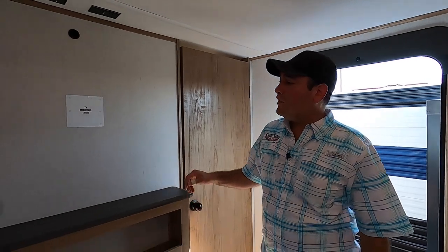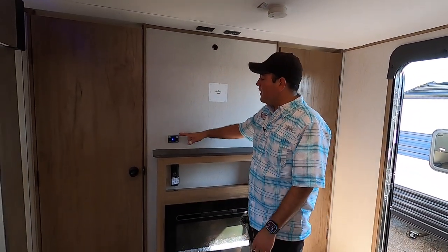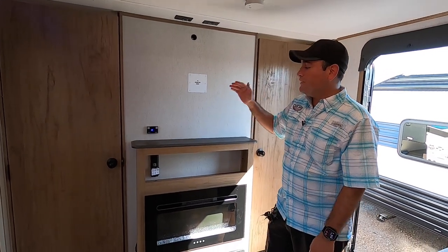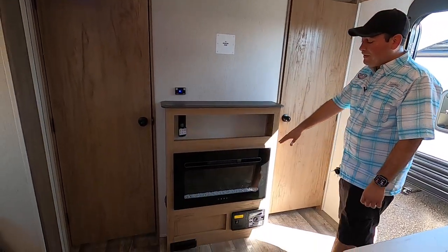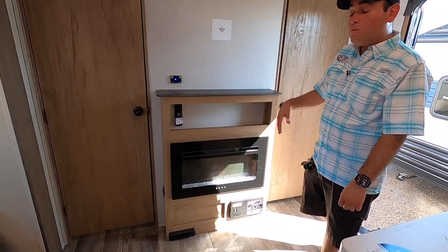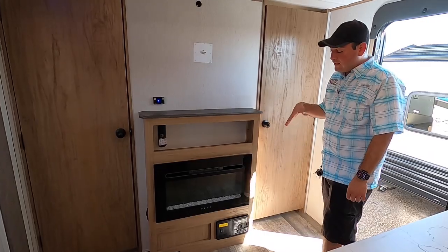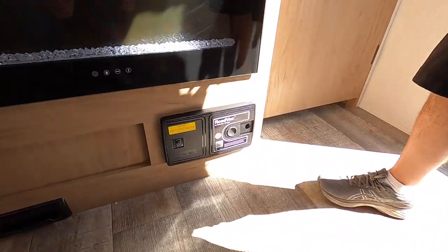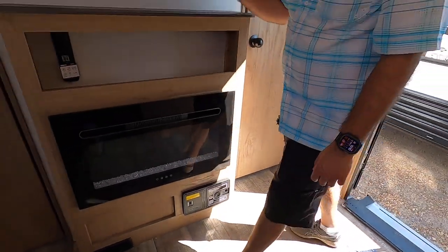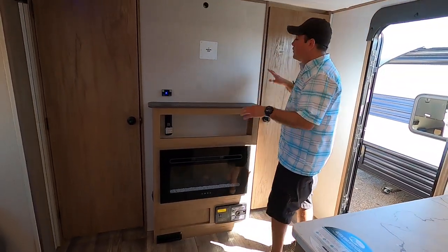Right over here we have the entertainment center — you can mount most likely a 32-inch TV here. This is the radio, a Bluetooth receiver; you can play music just inside, just outside, or both, with storage for media. When you're hooked up to main power, the fireplace will generate heat, or you can just have a light show. Another cool feature is a built-in vacuum to make cleanup easy — just turn it on, lift this up, and sweep it right into the canister.